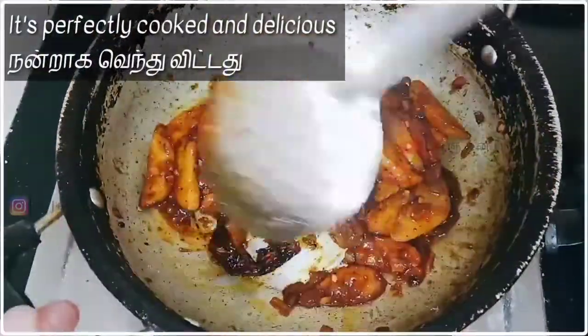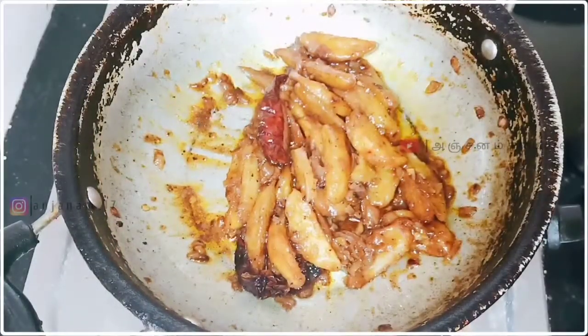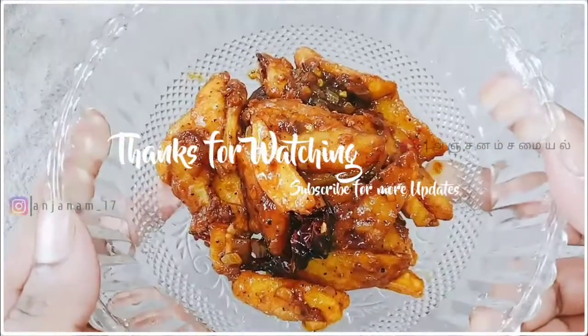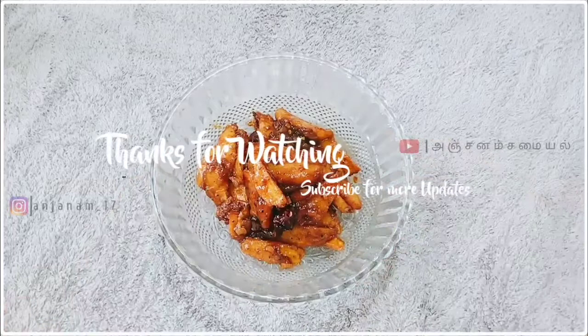Now it's ready — Potato Chili Wedges. Please like this video, subscribe, and thanks for watching. Assalamualaikum.